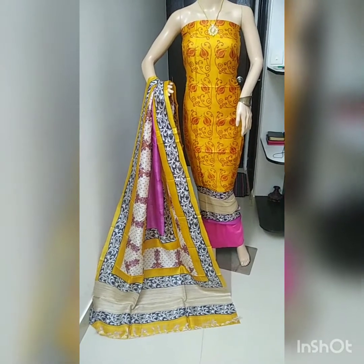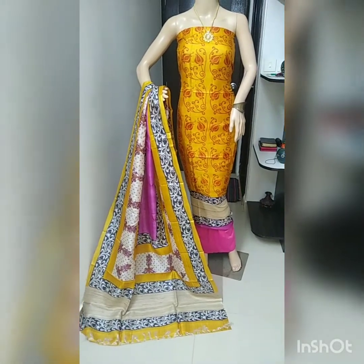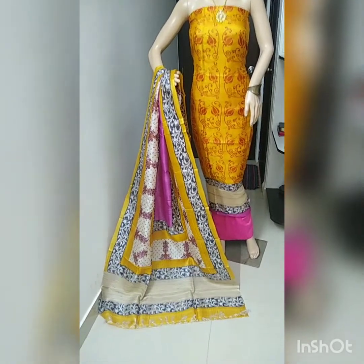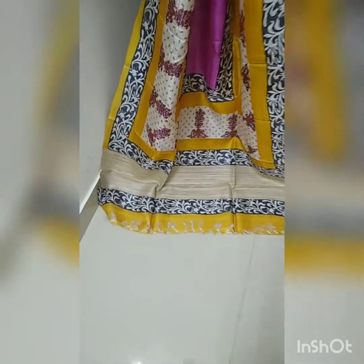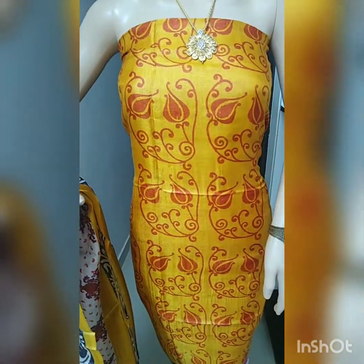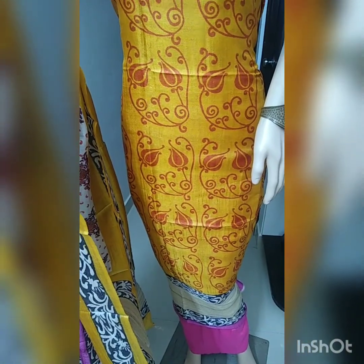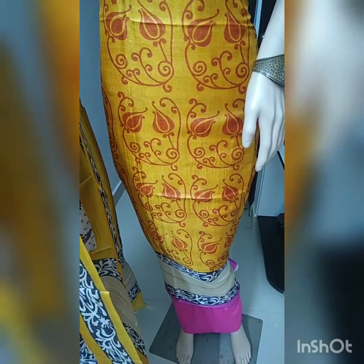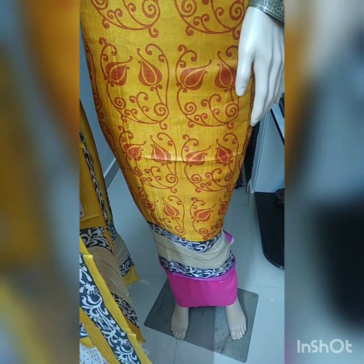Friends, this is the second piece — Tussle Silk block printer top, Tussle Silk dupatta, and cotton silk bottom. Now I will show you the block print. In between there is tasar geechha weaving. This is the full look of the dupatta and top design — mustard yellow color with metallic and magenta, and tasar geechha weaving. The cotton silk bottom is cotton silk.